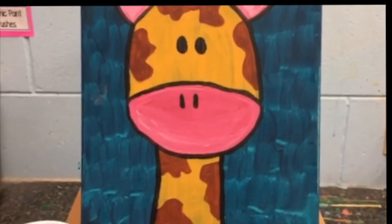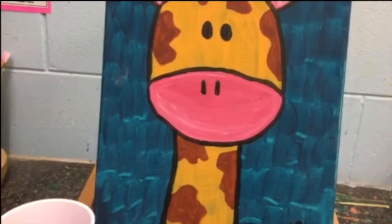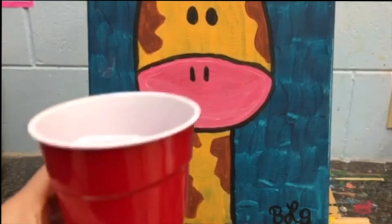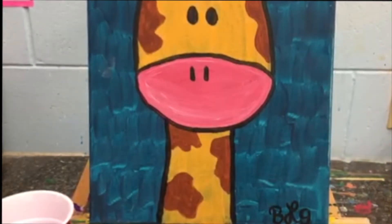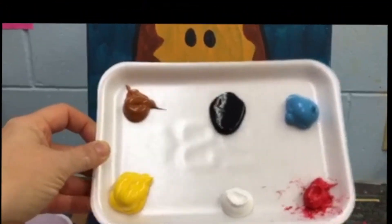We're gonna be creating a giraffe today. So please check your supplies. Make sure we have everything. Make sure you have your two paper towels, your cup of water, and your paint. The colors we are using today are brown, yellow, black, white, red, and blue.